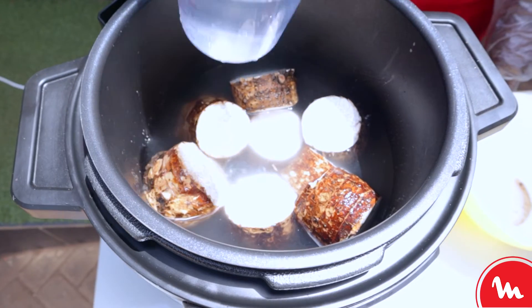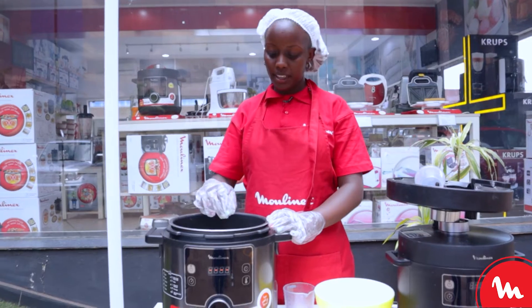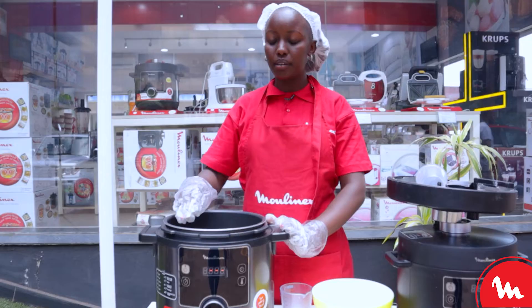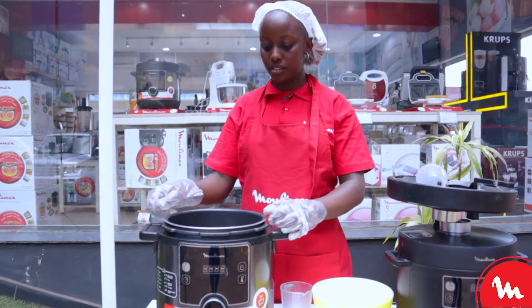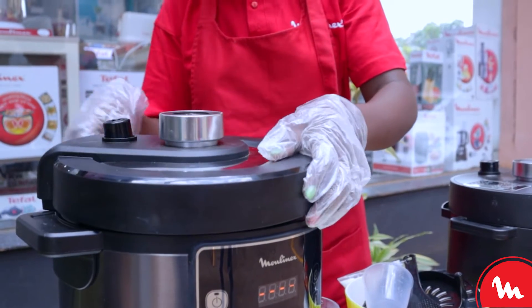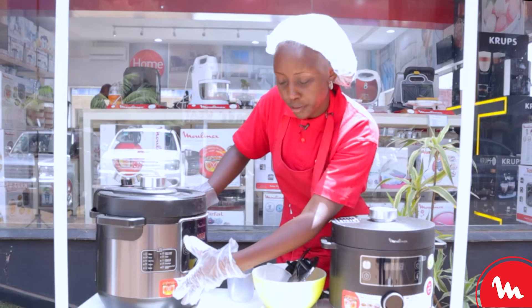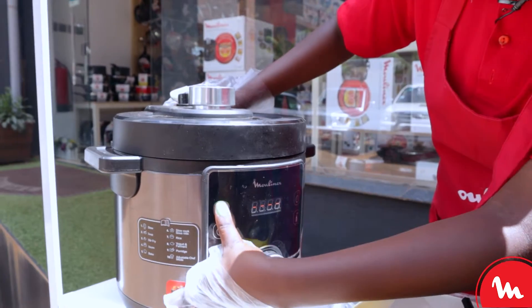What I'll do next is add the water. I have added my water to the level where it comes slightly above the aru roots. The next step is closing my Talbo cuisine, powering it on, and selecting option two, which is boil.